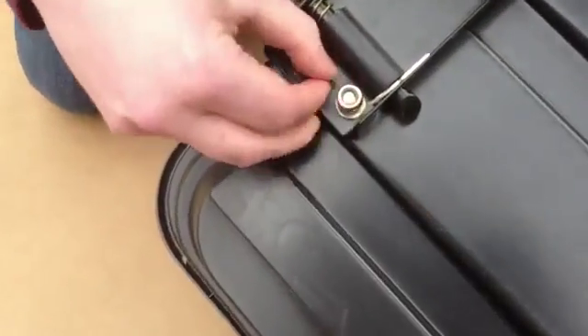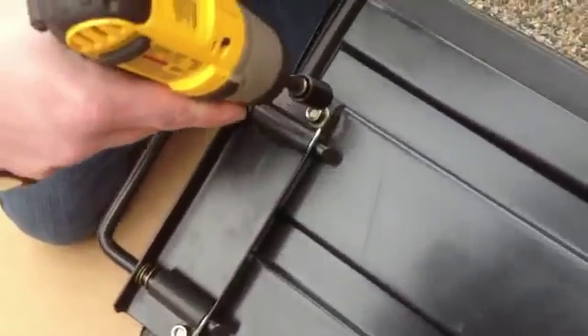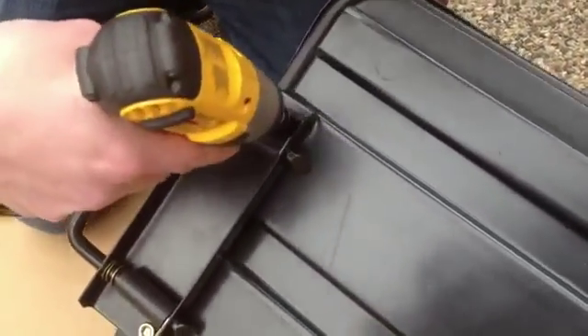When assembling the components for each step, attach all hardware hand tight only at first. Once all the hardware is attached for each individual step, tighten all hardware with the cordless drill or socket set. Repeat this for all assembly steps.